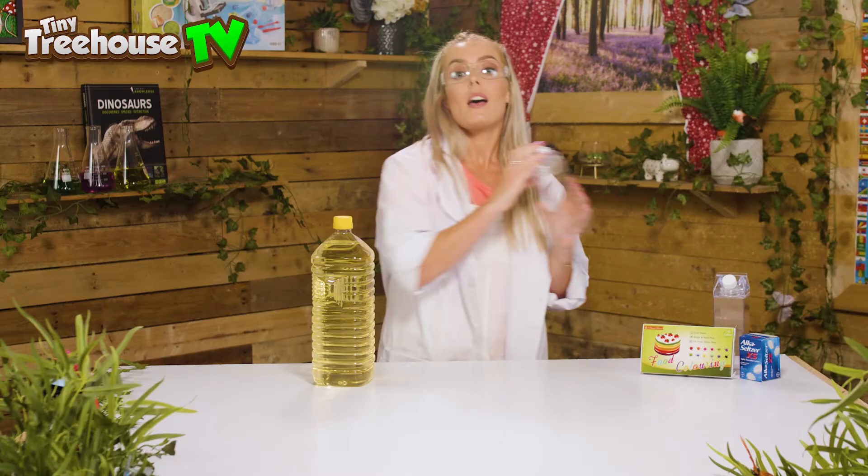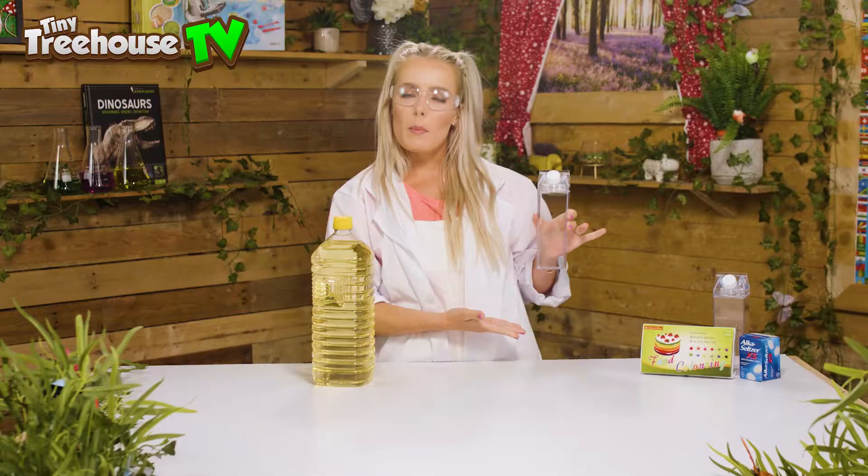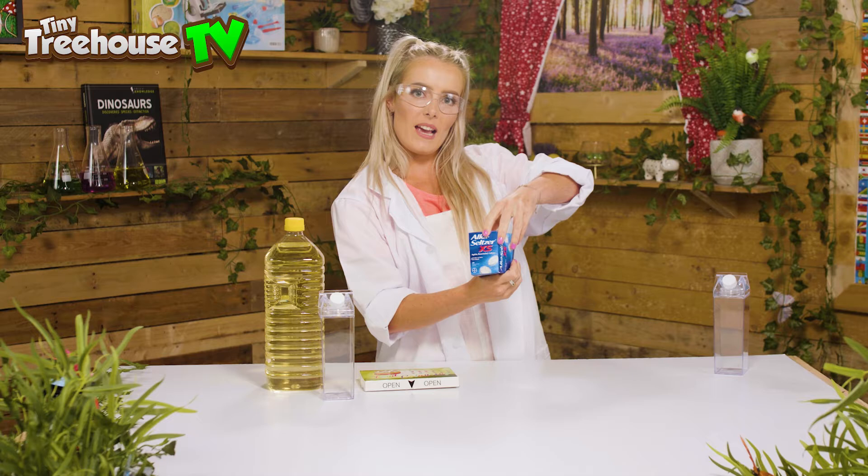To create our lava lamps you will need some oil, you will need a water bottle. I've got these really cool looking water bottles but you can use any container you like, as long as it's clear — that is super super important. You also need some food colouring.